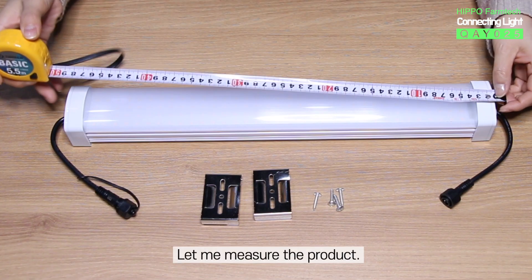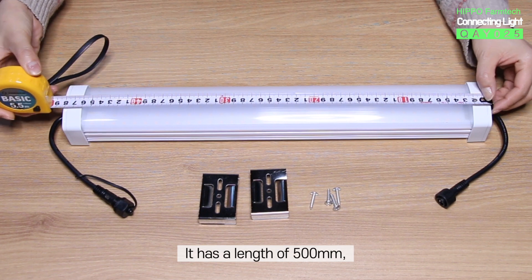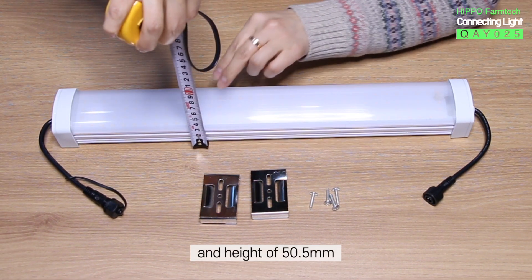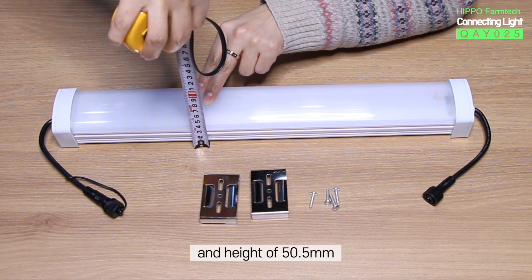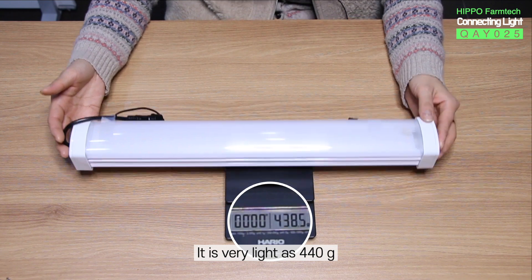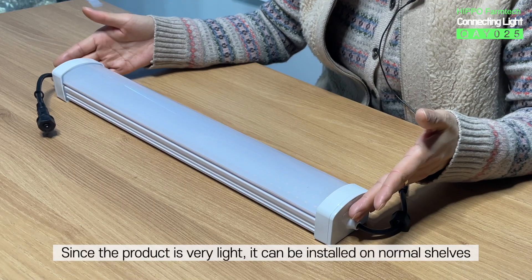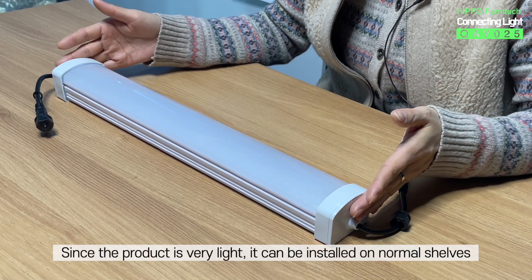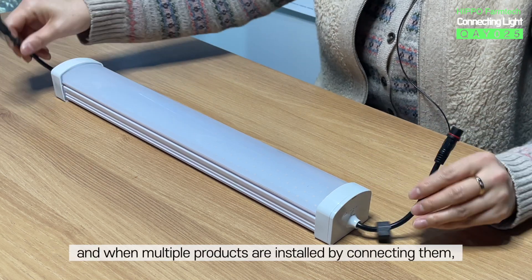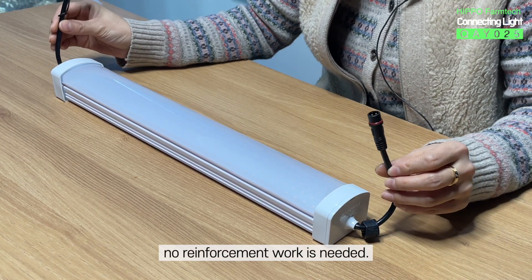Let me measure the product. It has a length of 500mm, width of 65.5mm, and height of 50.5mm. Let's weigh it too — it is very light at 440g. Since the product is very light, it can be installed on normal shelves, and when multiple products are installed by connecting them, no reinforcement work is needed.